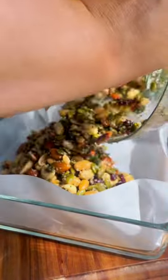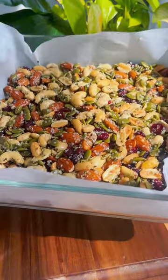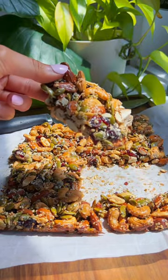I'm using a 9x9 pan, but use whatever shape pan your heart desires. Bake for 30 minutes at 325 degrees or until lightly golden brown. Allow these bars to fully cool before cutting. You'll never want to buy a store-bought bar again.